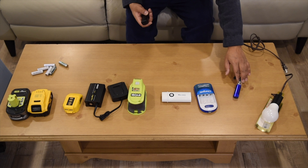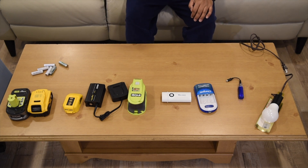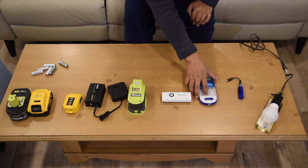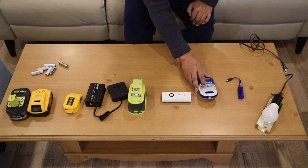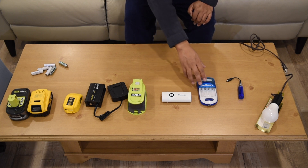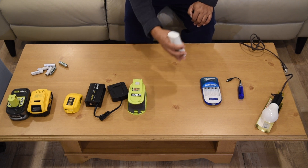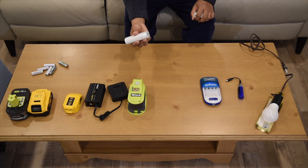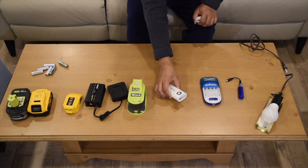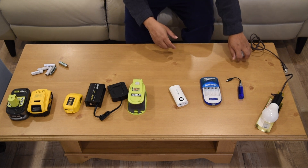This aftermarket one takes double A size batteries, and this other aftermarket one can give power as well as charge — it takes four double A size batteries. And this is a power bank which has got two big 18650 batteries.